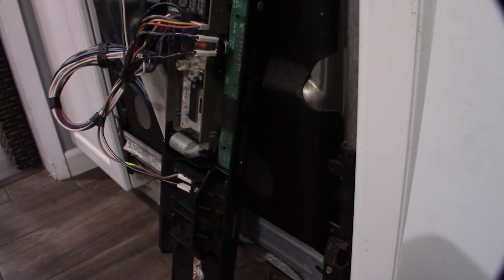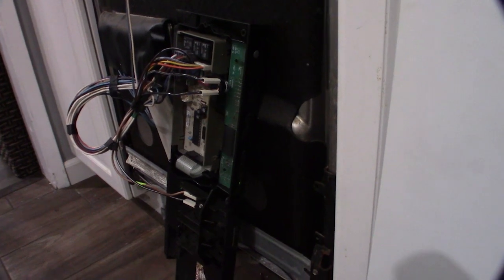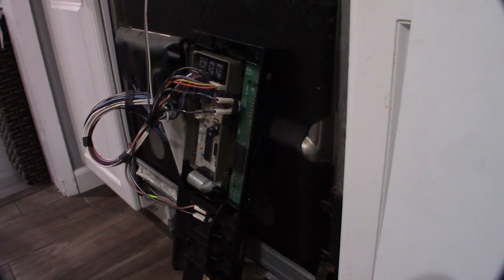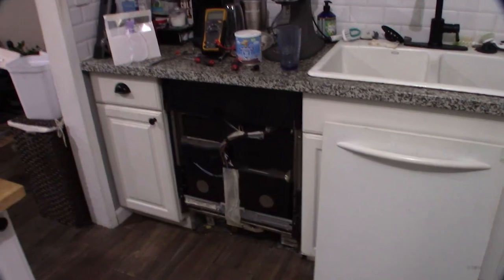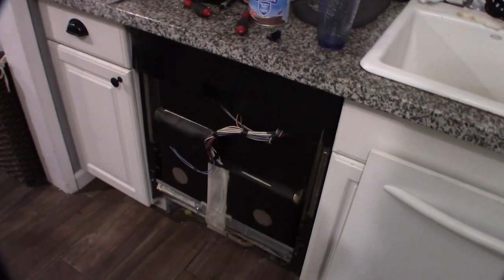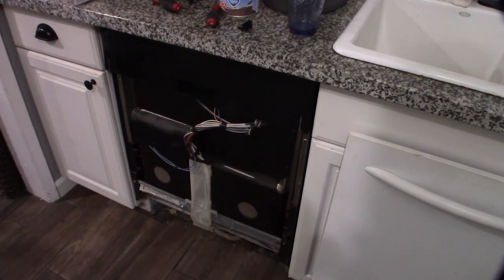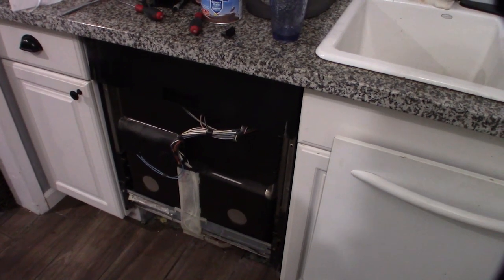Now that I've plugged the thermal fuse in, I'm getting a light on the panel. When I say I do this for a living — I don't fix appliances, I work in IT and electrical systems. Let's put this back together. Normally you should have this unplugged; you shouldn't be working on it live. Definitely unplug it if you're not comfortable with this — save yourself from getting shocked. I'm draining the water out right now: hit Cancel a couple of times and it'll drain the bottom out.